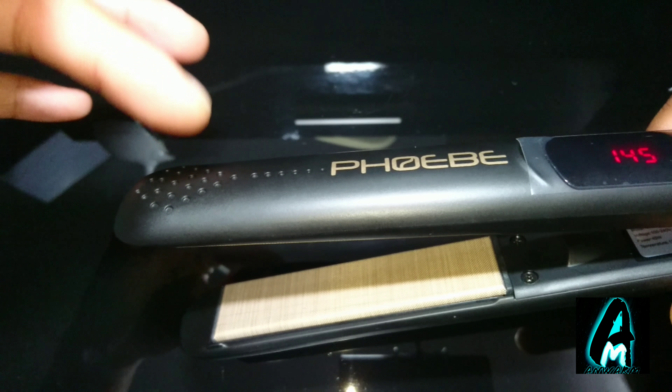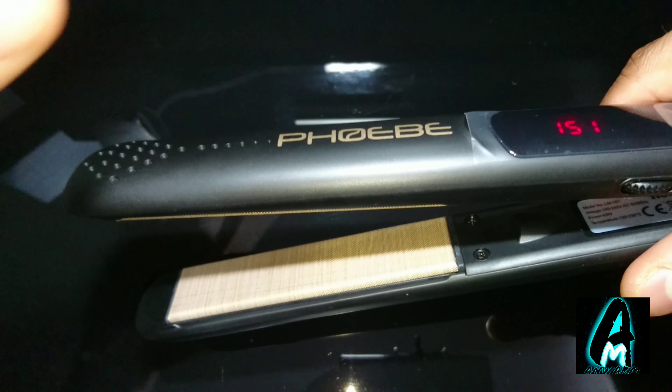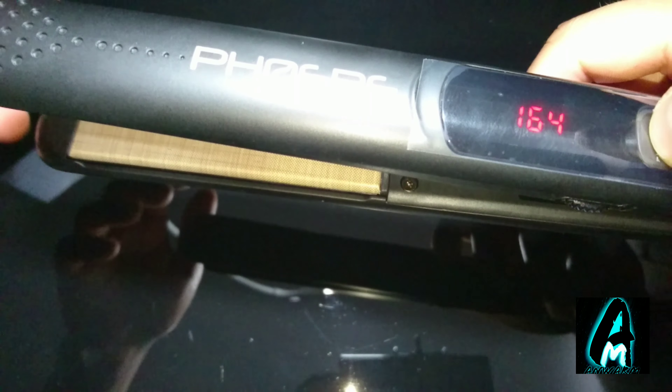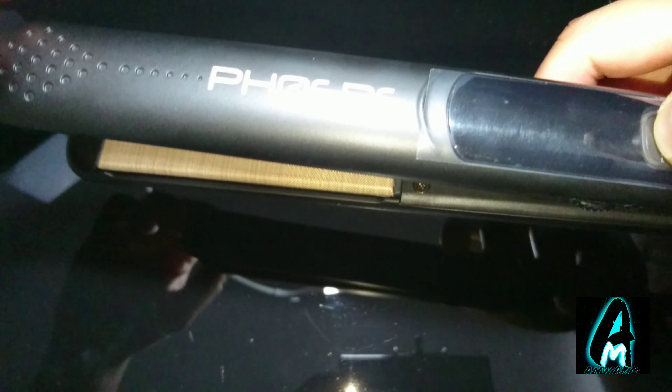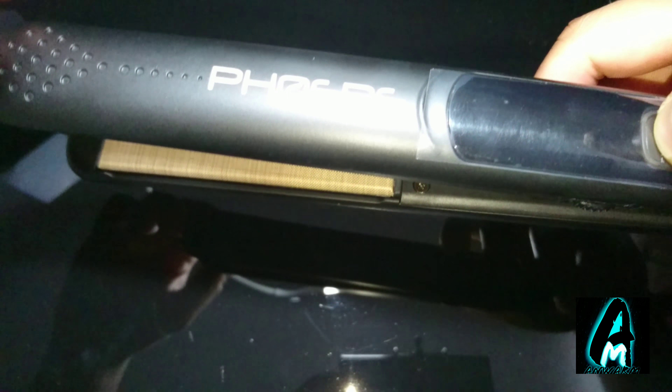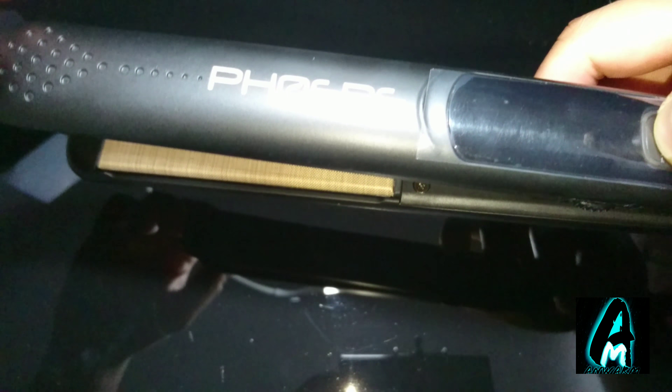Another great thing is the rotational 2.5-meter professional swivel cord — so whichever direction you move your hair straightener, the wire won't get damaged. It's designed that way. Now, pressing this button gives you the options.